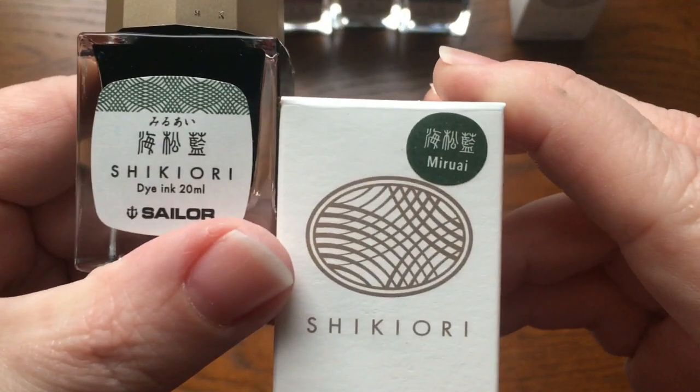Here is Miruai — kind of a dark blue-black, looks like it almost has some green to it, so I guess we would call this a dark teal. It does have some reddish sheen on it, very pretty. Here is Yonaga, which is a beautiful blue. It has some green sheen — it seems like most blues shade red or pink, but this one is definitely green. Not a crazy sheen but you can definitely see it. Very pretty blue, though I don't see any shading.